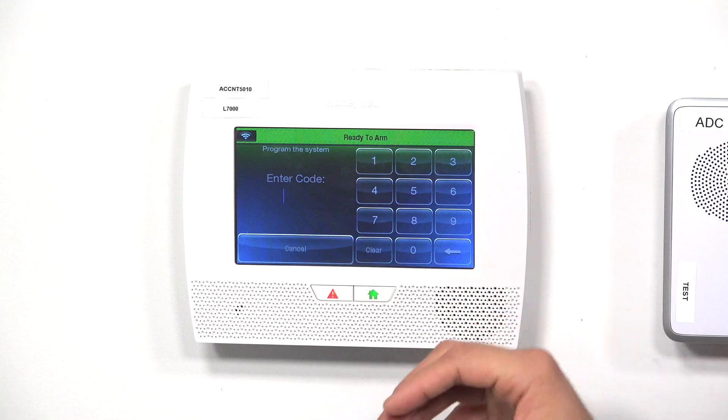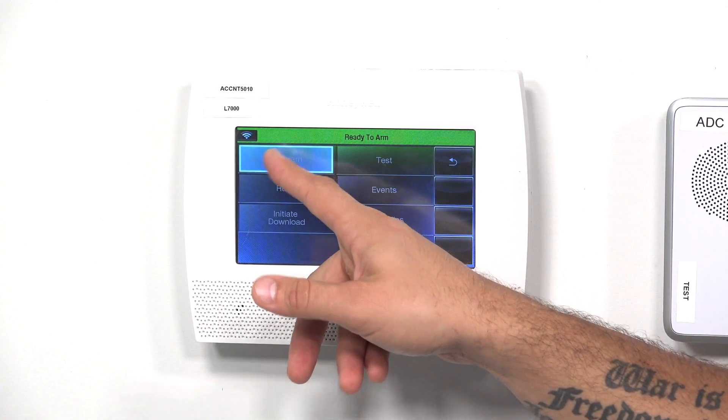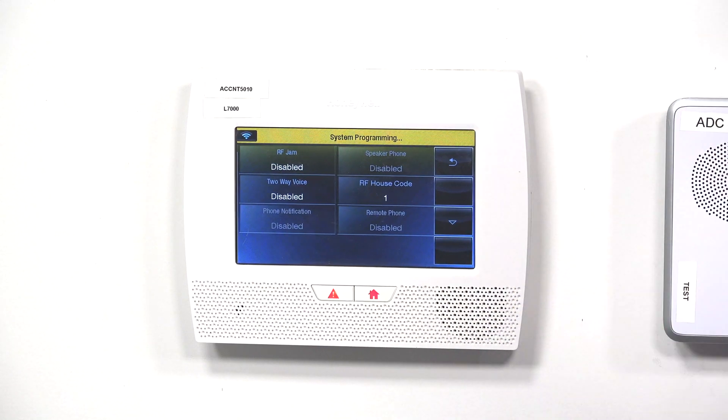Just to confirm that we have the house ID correct on our Lynx system, let's go into programming and double check. We do Tools, Installer Code 4112, Program. Then you'll see this option: System Type. And as you can see, our RF house ID code is 1, which is also what is set on the relay, so it should be good.